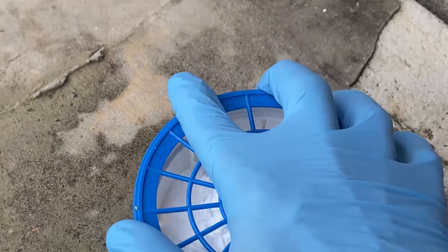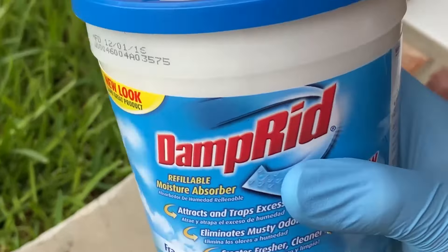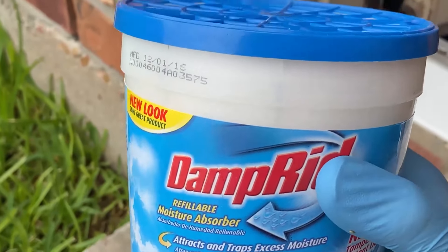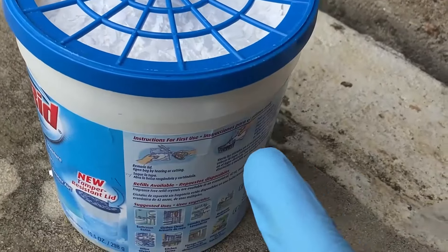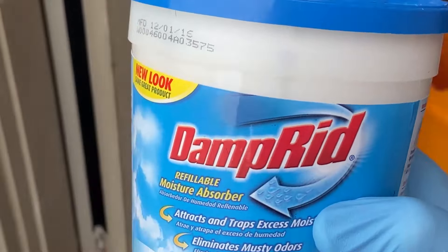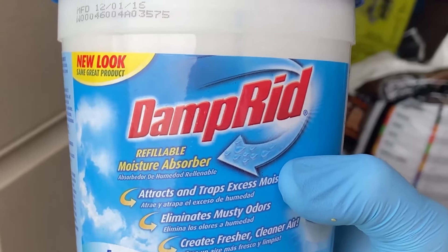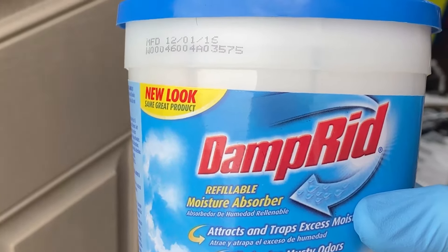Put the top of the bin back on just like that. As the Damp Rid absorbs water from the air it'll slowly dissolve and all that extra moisture will drip down into the bottom of the bin. One important note: make sure you don't open that pack until you're ready to use it.